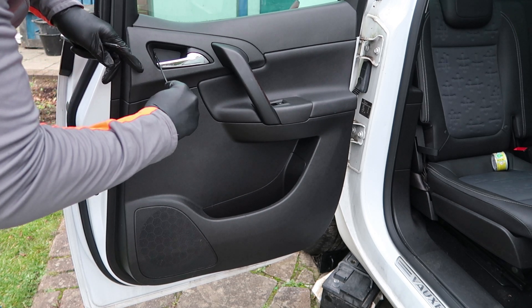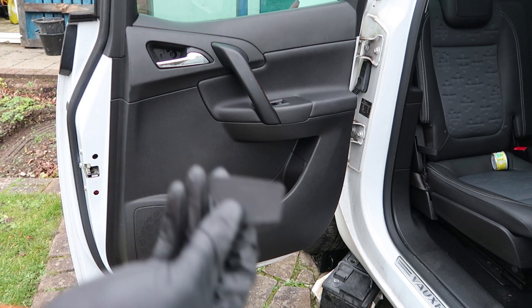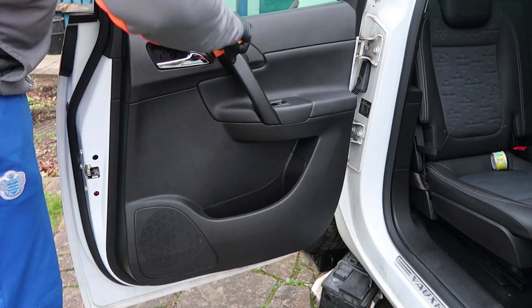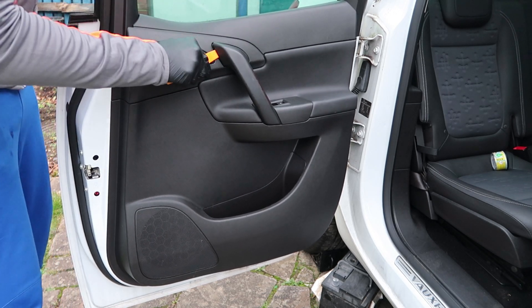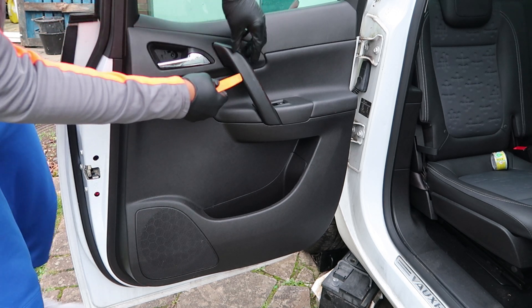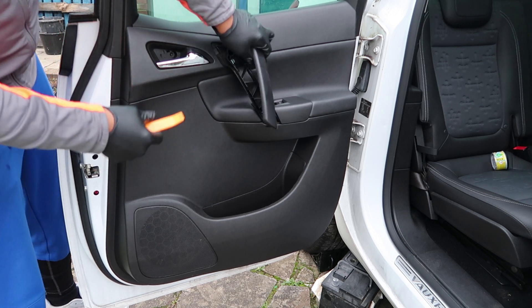It's just clipped in — you just need to get something behind it and as you can see it pops out. Make sure to keep that and don't yank it too hard because you'll break the little clips. Now here's the door handle — it's got a little cover, and if you've got a removal tool it should be quite easy to get it in between the split of this mould and it pops off.